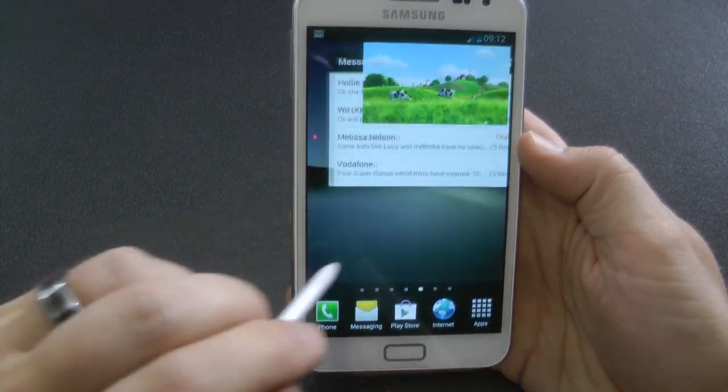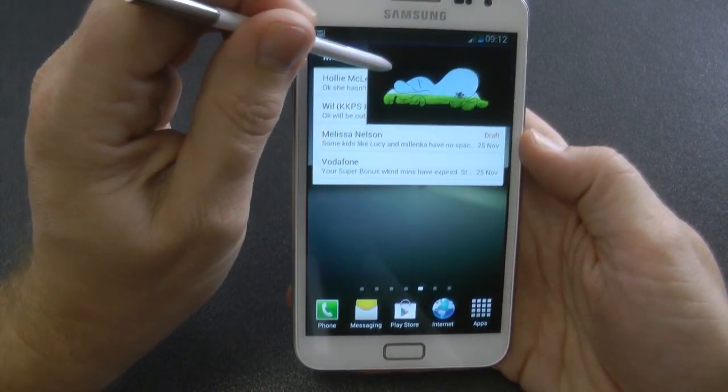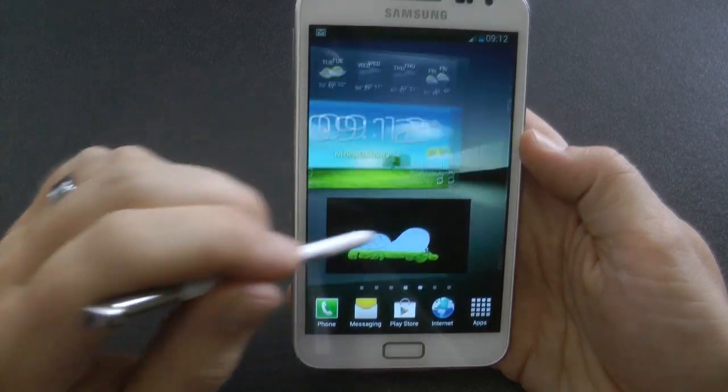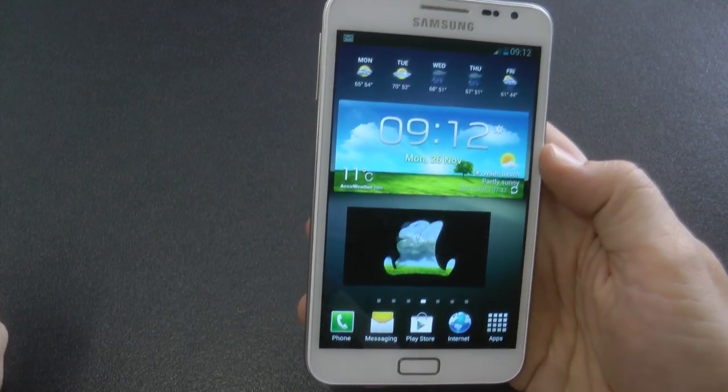There's also the pop-up video feature. You can go back to your home screen and flick — still nice transitions. You can move your video around and there's no lag. Everything runs really well.